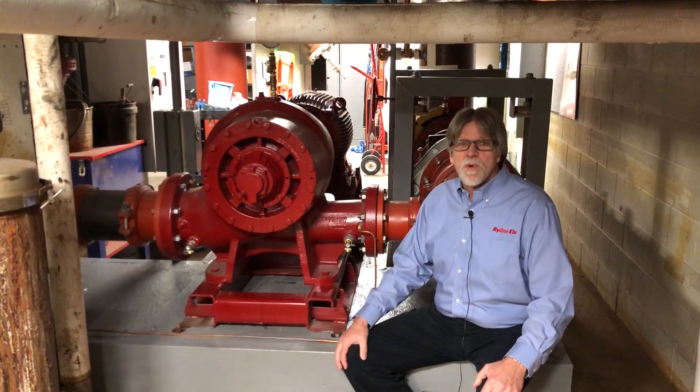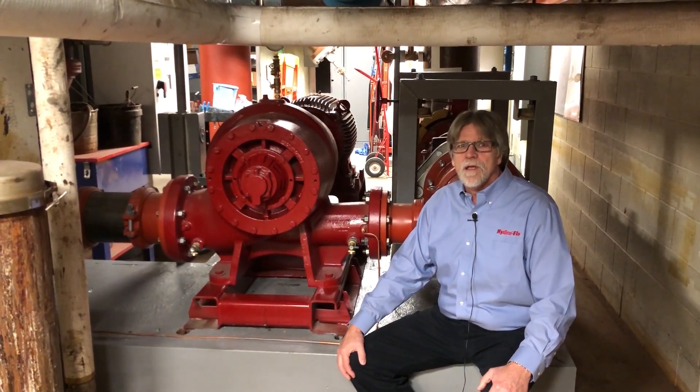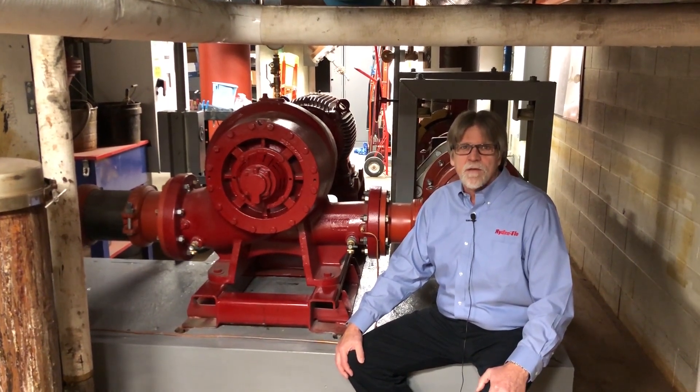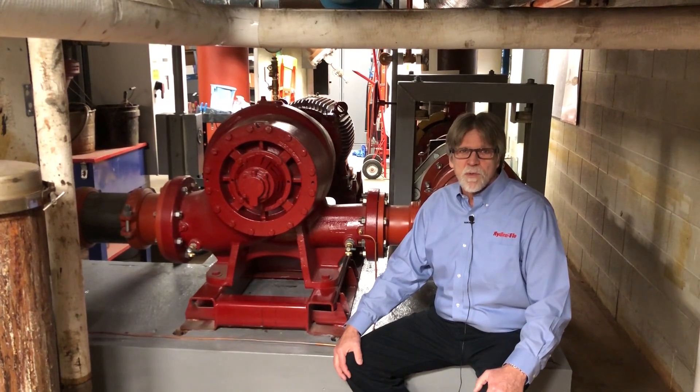They're very happy with this pump. It's a lot quieter, it's performing great, and they are looking forward to the first time they have to work on it. There's a lot less trouble rebuilding this pump than on a horizontal split case.